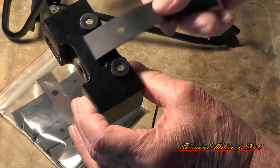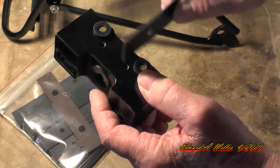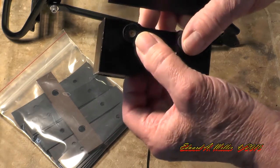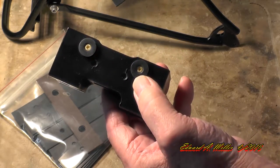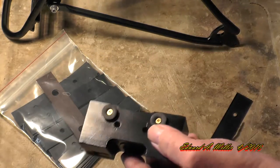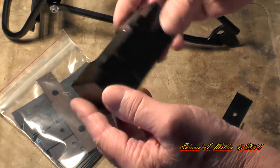The new blocks from 2016 on — I should say shipped after April — will have this pair of holes in them for a field fix. I'll put this back on the TerraTrike and take some more pictures and show you what it looks like.